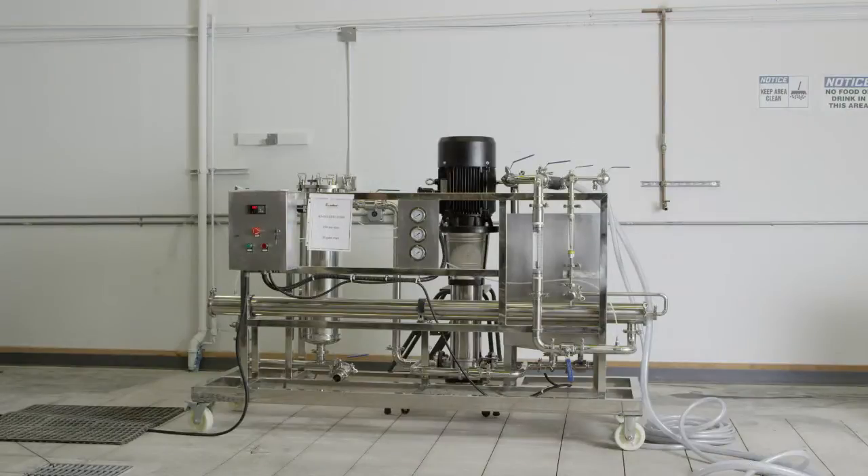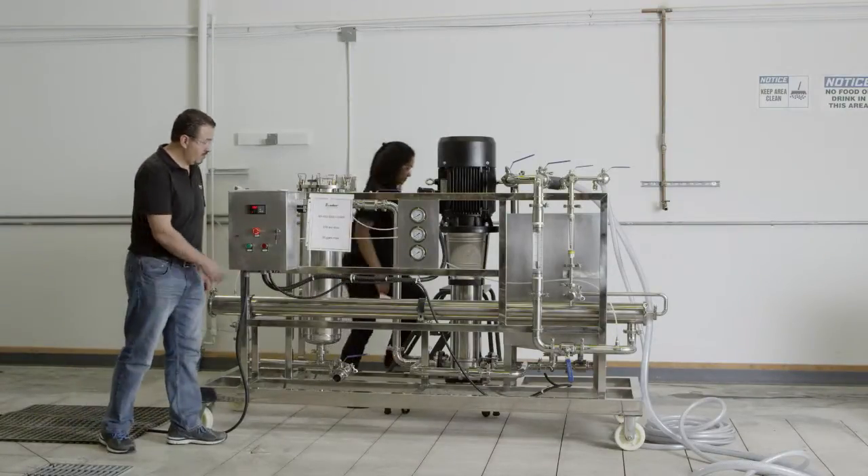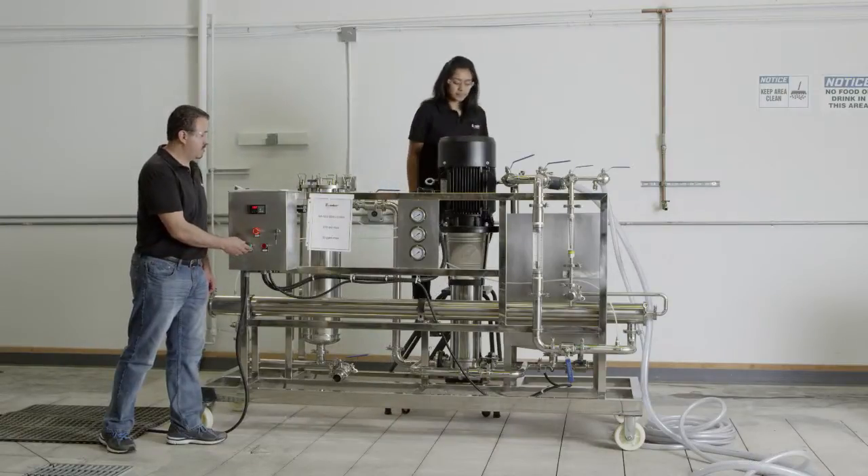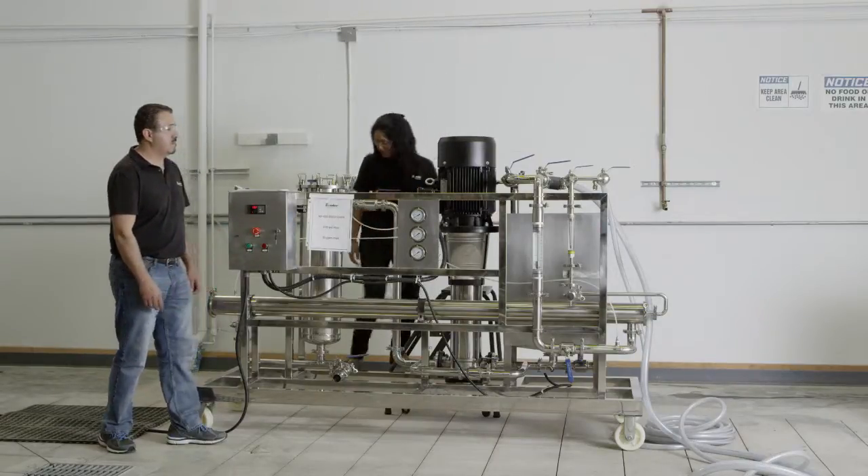Before starting up the membrane system, you will need to check all pumps for proper rotation. If a pump motor is wired incorrectly, the pump impeller may be spinning in the opposite direction and you will not be able to achieve the required flow and pressure for membrane operation.